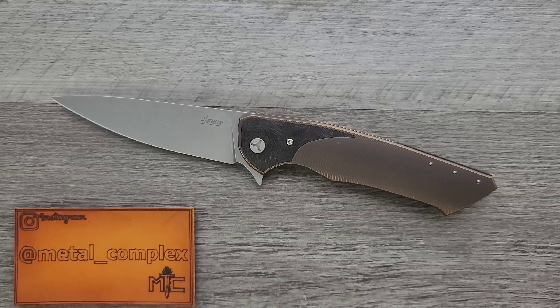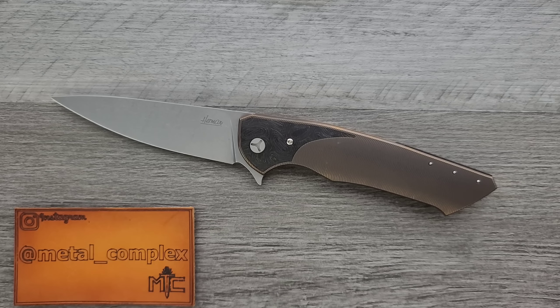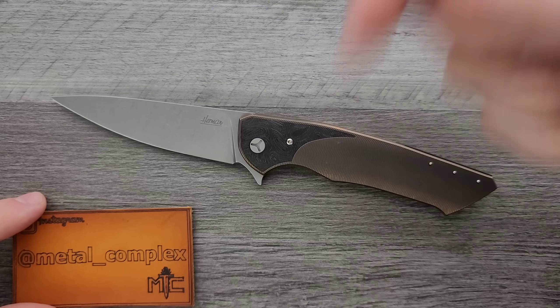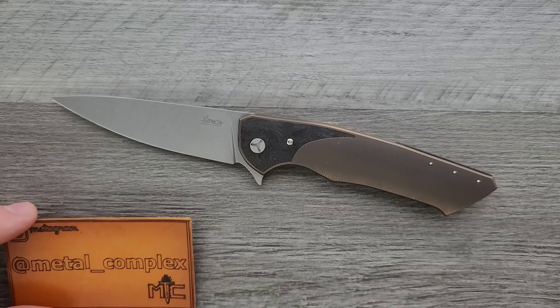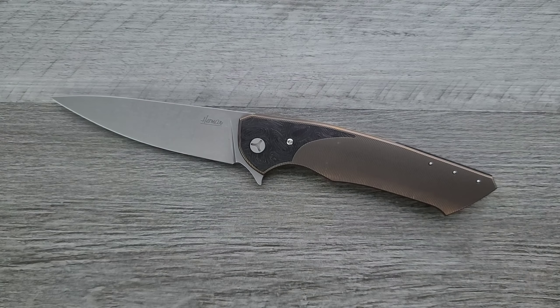I've got a lot to say about this. But if you want to check out Herman Knives, check out the link for Polish Custom Knives down in the description. Thanks so much, Sierra_bound, for sending this in for review. Thanks so much to my generous patrons who are supporting me right now — you can find a link for my Patreon down in the description. And please make sure to follow me on Instagram at metal_complex.